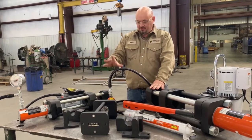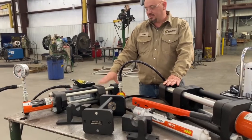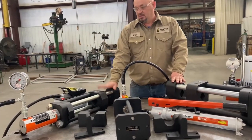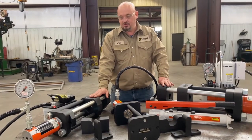We have everything from a 15 ton bending only machine up to the next step up, which would be the 25. It will do tensils up to 51,000 pounds and do your bends as well.